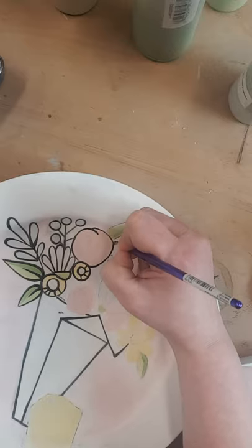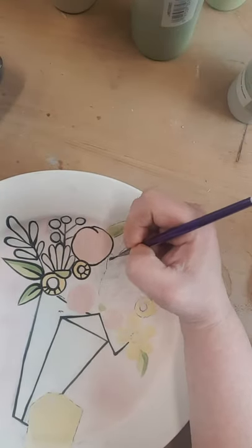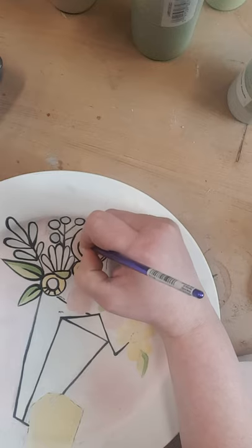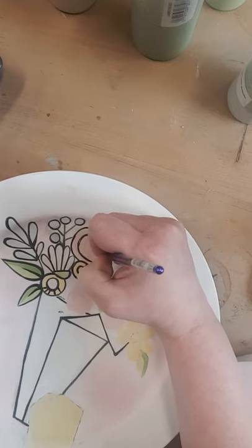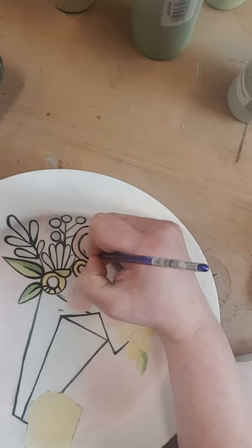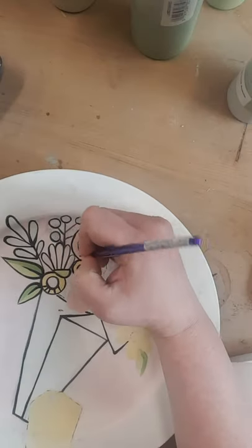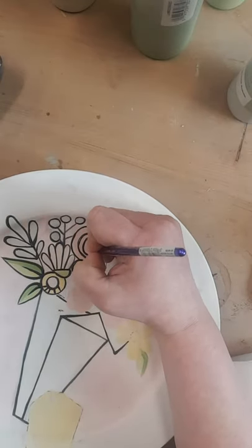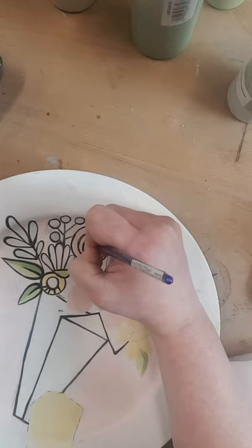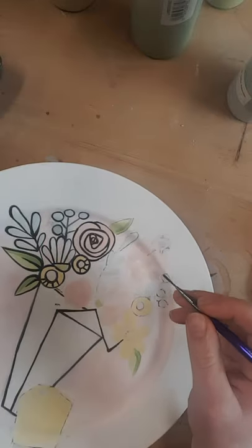Roses are wonky. You're kind of going in a spiral, and then once you get in the middle it's kind of like a triangle kind of thing. That's it — don't make it more complicated than it is.